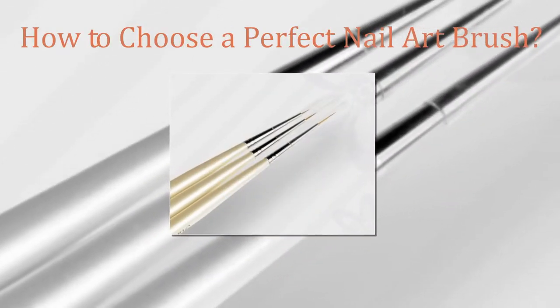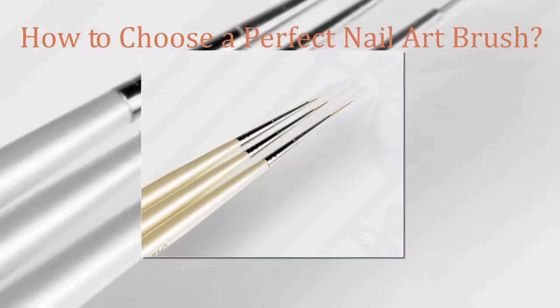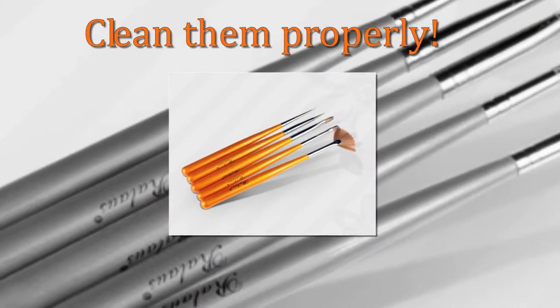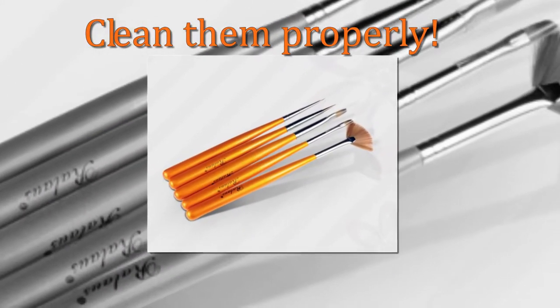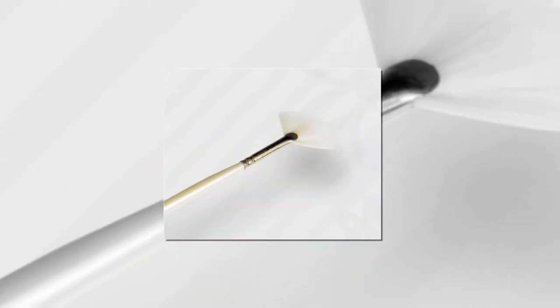How to choose a perfect nail art brush. There are many different styles and sizes of nail art brushes to choose from. Before you use them, be sure to clean them properly, and also clean them after every use. Proper care will effectively extend the brush's lifespan.